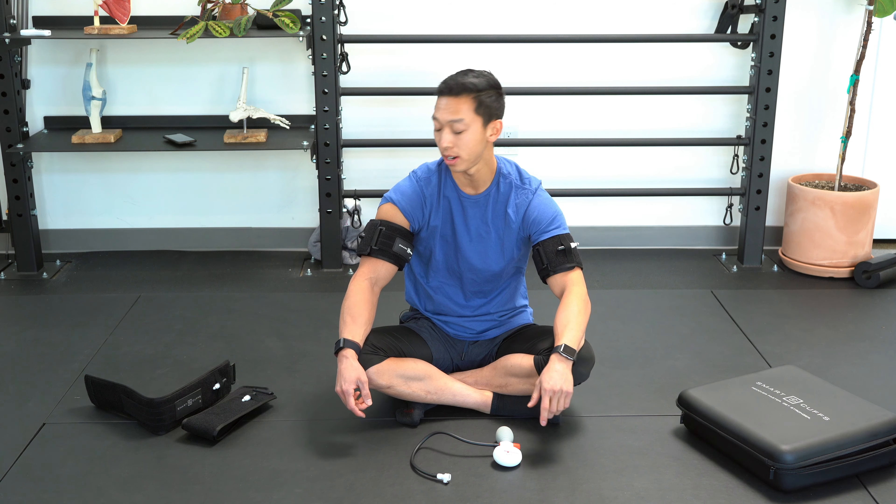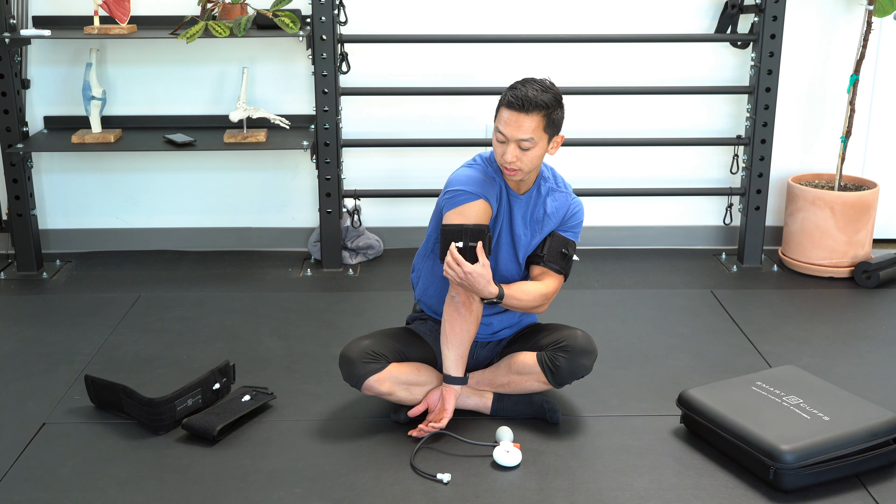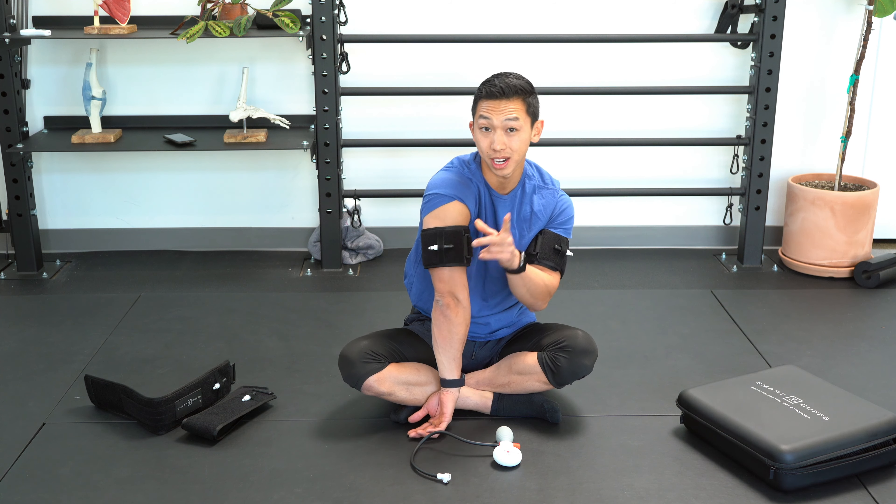Now to deflate, you have two different options. What's nice about the Smart Cuffs is that you have a quick release valve, so you can just click this a couple times and the air will come out. That's option one.